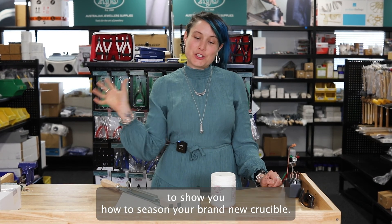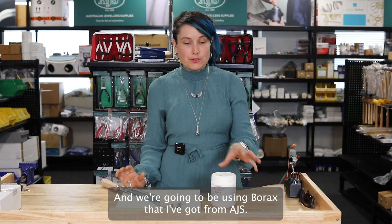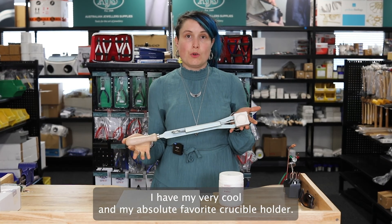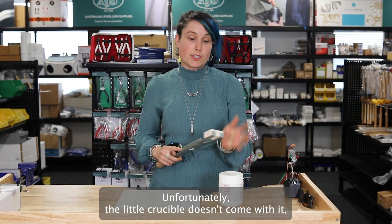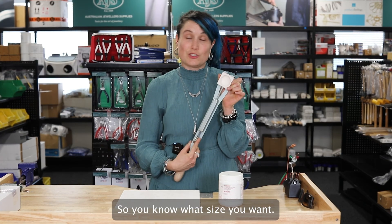I'm Kiralee and I'm here to show you how to season your brand new crucible. We're going to be using Borax that I've got from AJS, and I have my very cool and absolute favorite crucible holder — it is the strongest and hardiest crucible holder you'll ever buy; you'll only have to buy one. Unfortunately the little crucible doesn't come with it, but there are a range of sizes you can get.